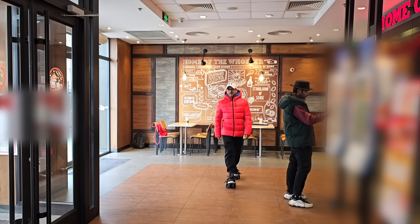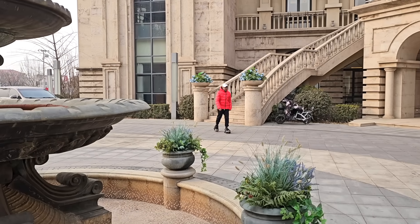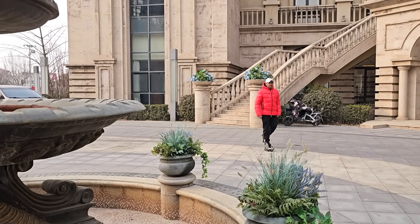Whether I am just running errands or taking a walk, the Arrow's customization options make them work perfectly for me.